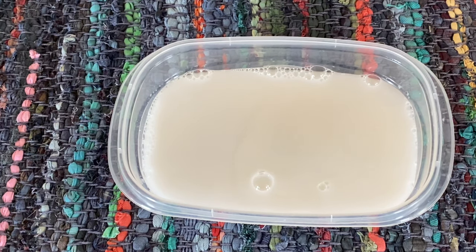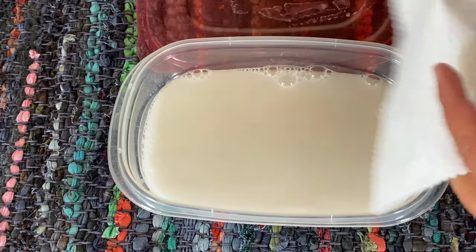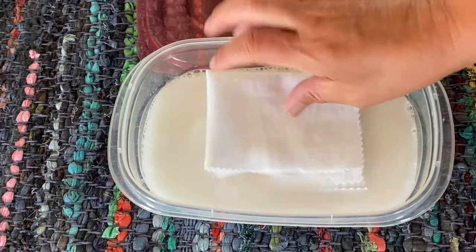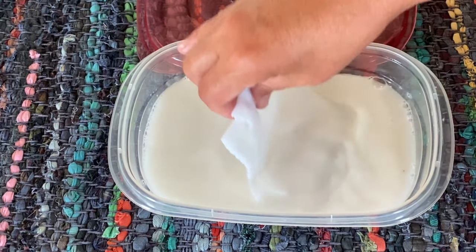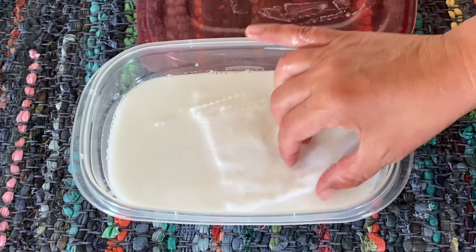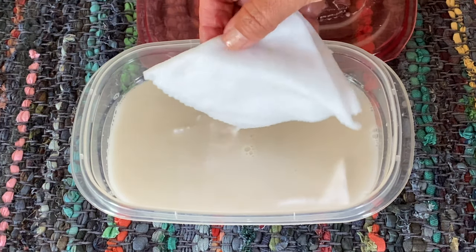For step two, take one of the flannel pieces and put it into the solution. You want to make sure that it totally gets soaked up into every area, so let it soak into the solution for a minute or two.